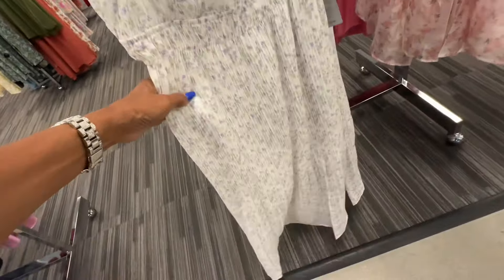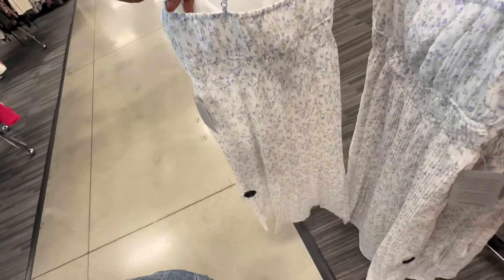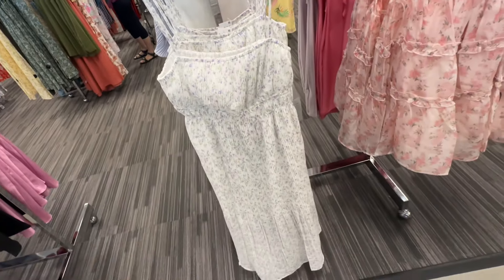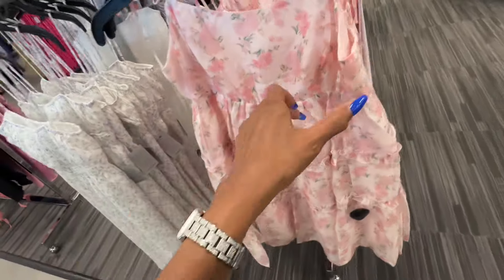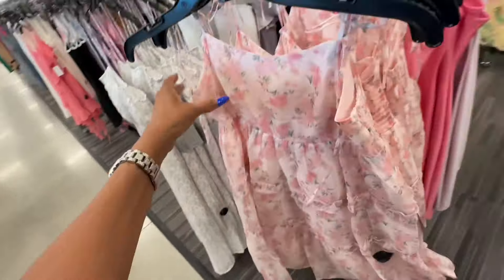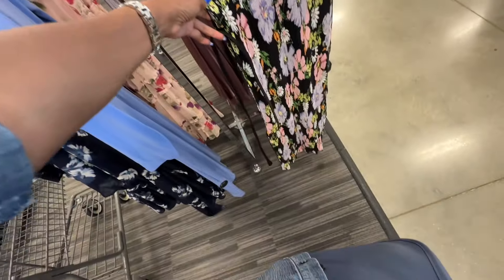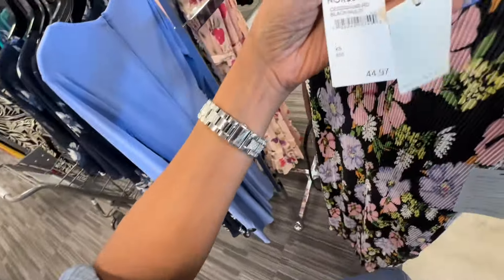This dress is by Lush - it's all pleated, elastic in the waist, adjustable strap, and I like the print. $40. So look at this little baby doll dress - this is $40. This one is beautiful - it's a long dress, it has a belt, slit on the leg, high neck. Love the floral print on this. Let me see the price - oh it's $45.